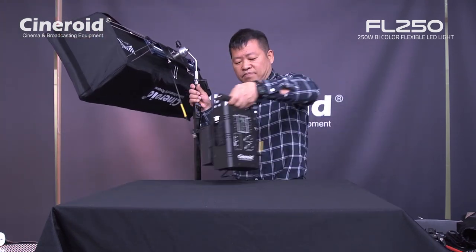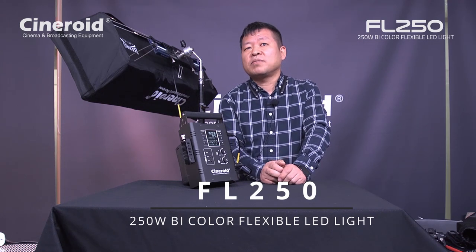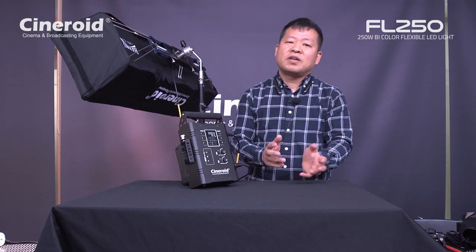Okay, so I am going to finish the CFL 250 introduction. This is the CFL 250 — the color flexible lighting system from Cineroid. This is brand new and you can order after middle of February. In this month we can start to ship by end of this month, February 2021. Thank you for watching this video. If you have any questions, please let me know — send me an email and I will reply immediately. Thank you very much, goodbye!